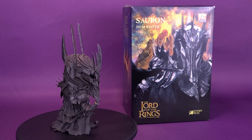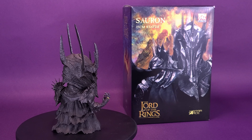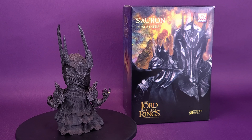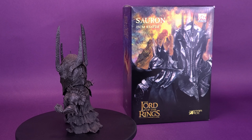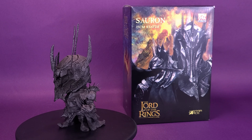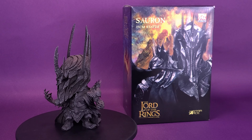But they were all of them deceived, for another ring was made. Deep in the land of Mordor, in the fires of Mount Doom, the Dark Lord Sauron forged the Master Ring, and into this ring he poured his cruelty, his malice, and his will to dominate all life.